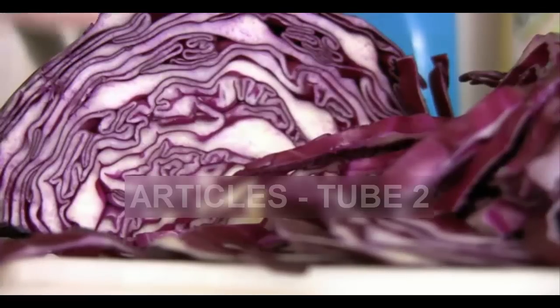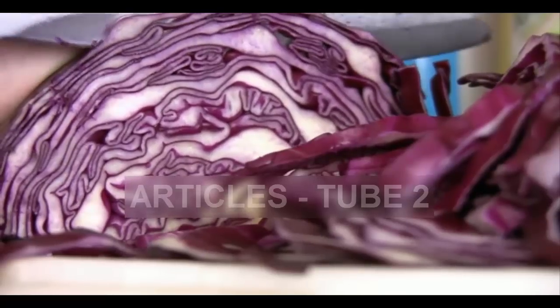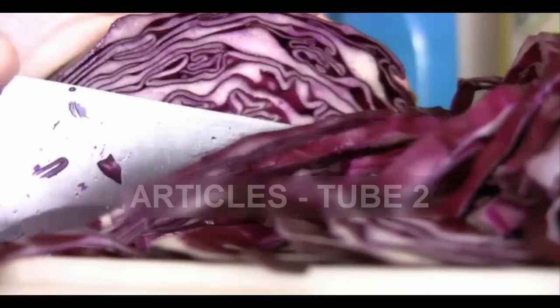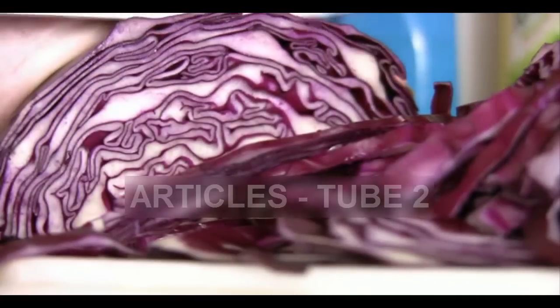If you don't like to juice green cabbage, try juicing the purple cabbage instead. Purple cabbage has a vibrant, beautiful color when juiced and tastes quite sweet, unlike green cabbage which can be a tad more bitter.